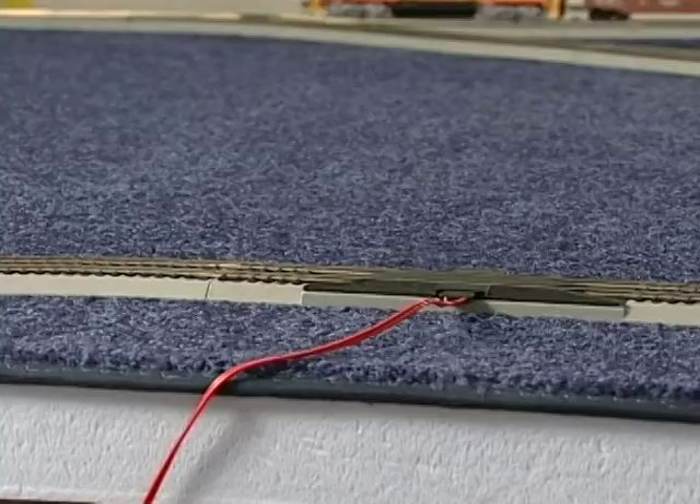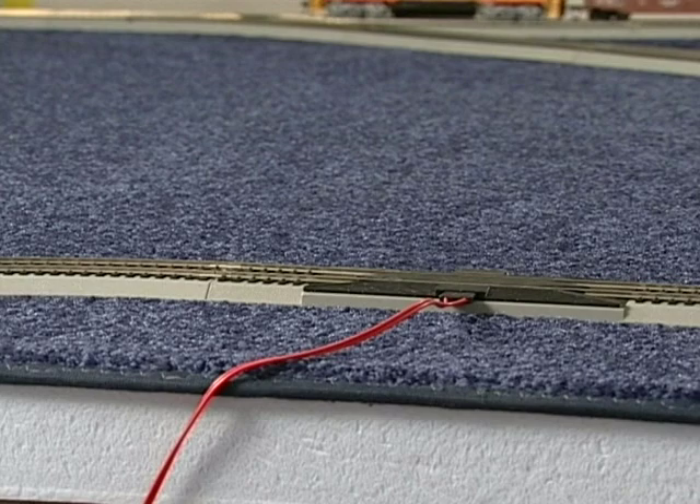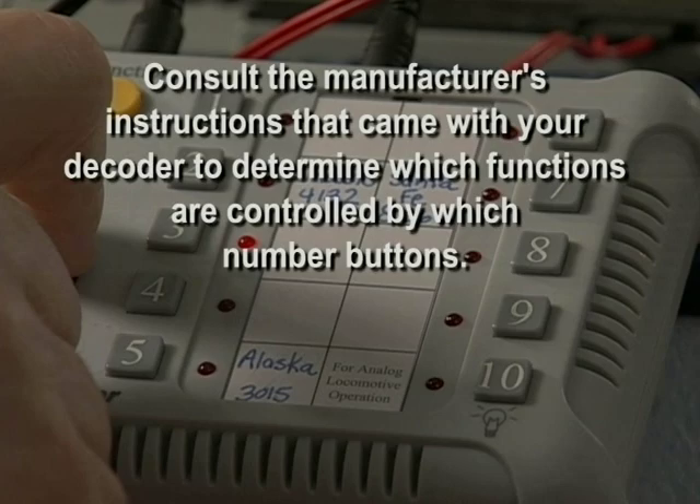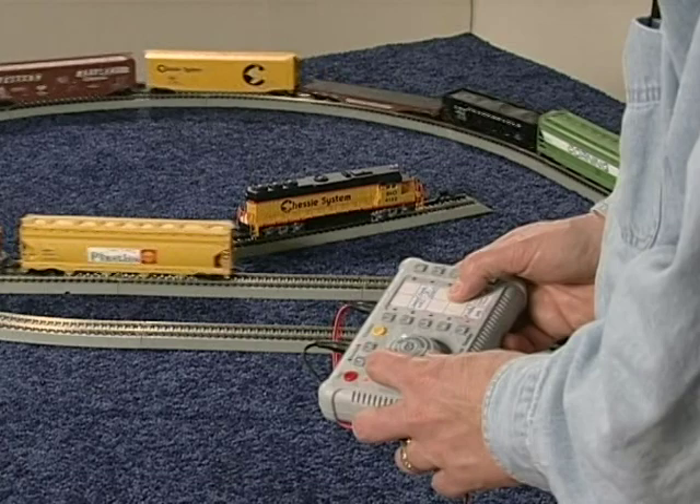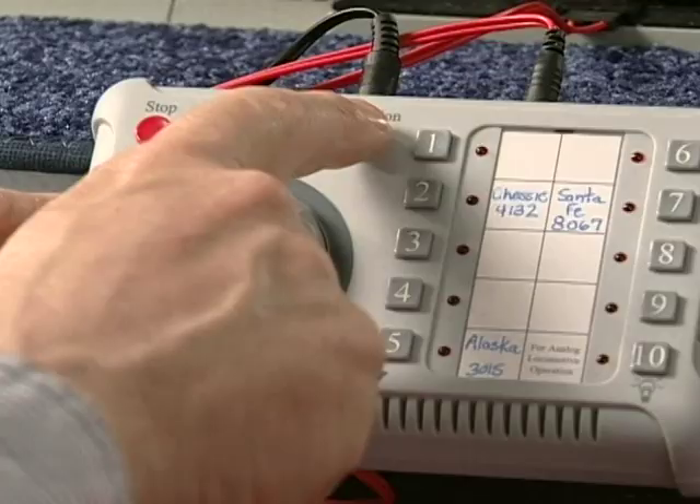You will still be able to control the speed and direction of your locomotive. However, in the function mode, number buttons 1 through 8 will control the optional sound and lighting functions included with your decoder. Consult the manufacturer's instructions that came with your decoder to determine which functions are controlled by which number buttons. Button 10 will control the lights on your locomotive. While you have the Easy Command controller in the function mode, you will not be able to program any new locomotive addresses. To exit the function mode, simply click the function button again.